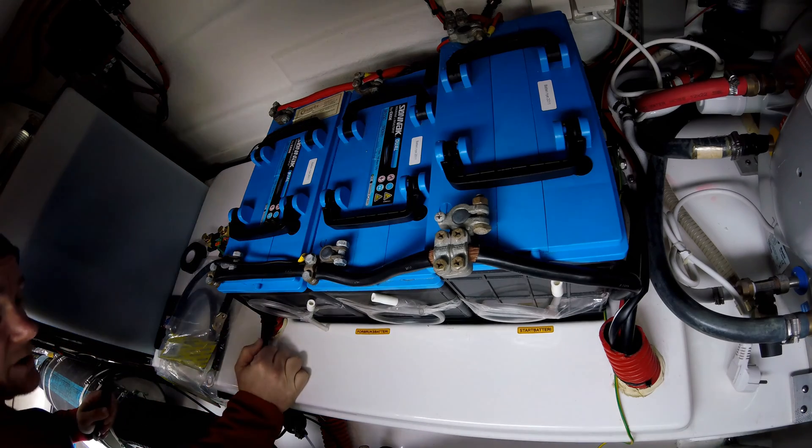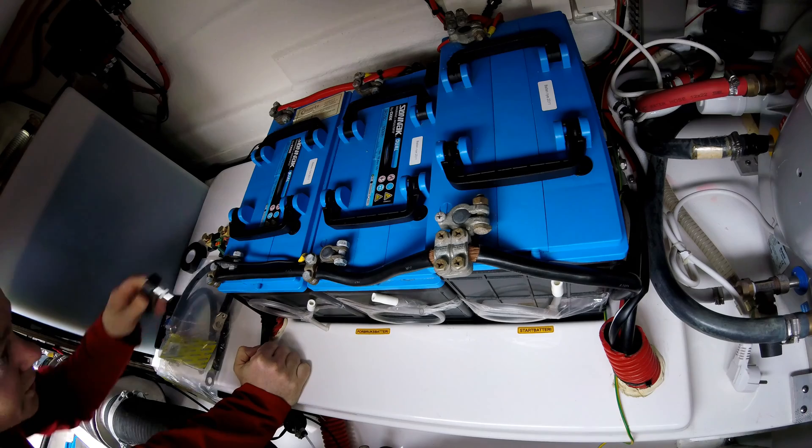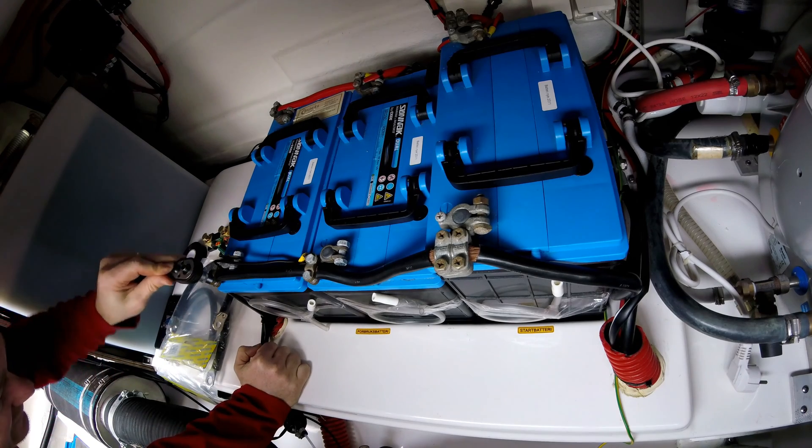All the power services have been turned off. Main switch is off and I'm not connected to shore power anymore. Let's see if we can get this off.